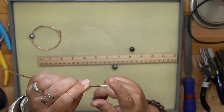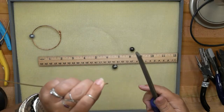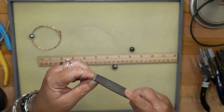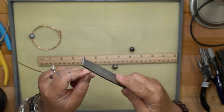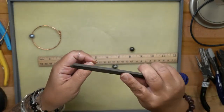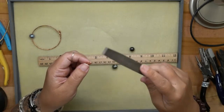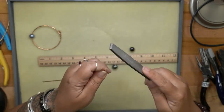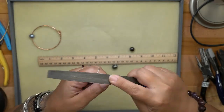I'll work with the flush cut end — the end that is flat. If there's a little pinch from the cutter, you can use a large half round file and just file it lightly. Files like this only cut on the push, so don't rub back and forth — use light pressure and long, even strokes on the push.